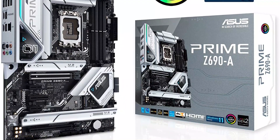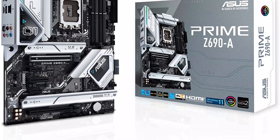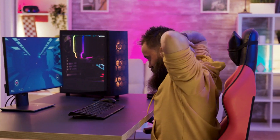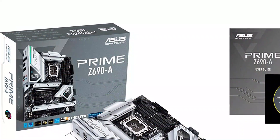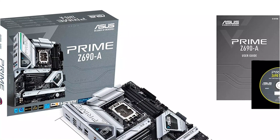You will also find ProCool sockets with alloy chokes for stable performance. Other cooling options of the ASUS Prime Z690 include a large VRM heatsink, M.2 heatsink, M.2 backplate, and hybrid fan headers with Fan Expert 4 technology, so you can use high-performance fans in your system.